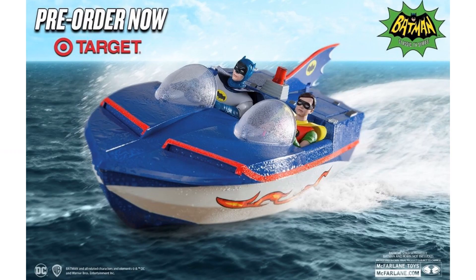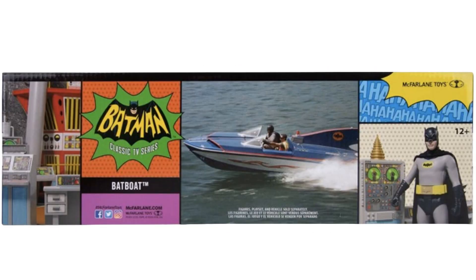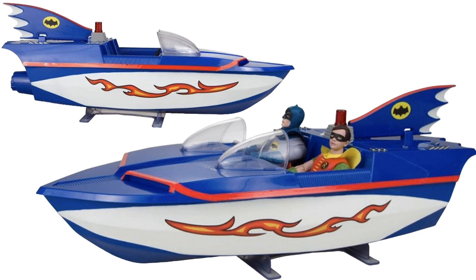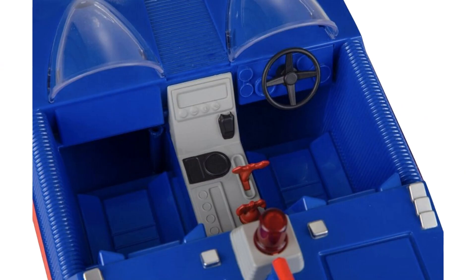And then we have the Bat Boat. There's the front and the back of the box, the sides of the box. There's the boat itself - Batman and Robin can sit in it. It's got ski things on the bottom to keep it up, the fin on the back with the bat symbol on it, and the flames on the side. Awesome looking. It would be cool if there were an effect piece out of the back for jet propulsion, and if the light on top actually worked. There are inside pieces as well.